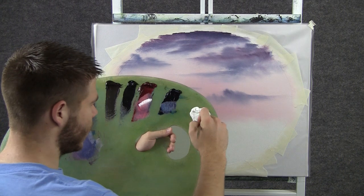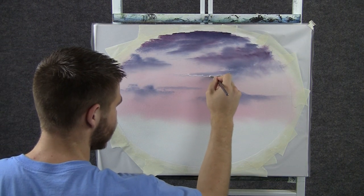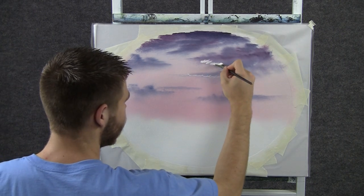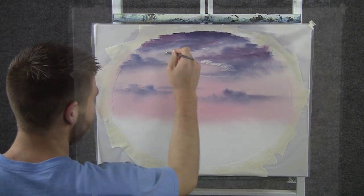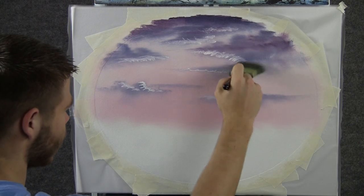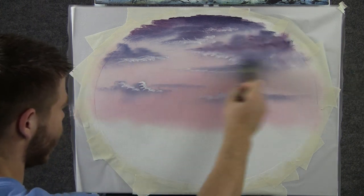Now with some white on the fan brush, we can put on a little bit of highlight in this cloud, just by tapping. Maybe we'll have some like that, and a little hitting the bottom over here. Now back to the 2 inch brush, we can blend this out using tiny circles, just like before, and we'll kind of just soften it like that.